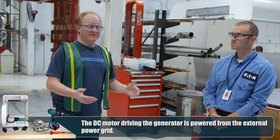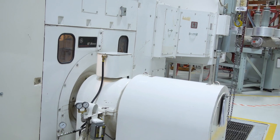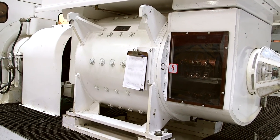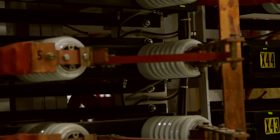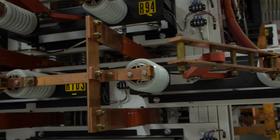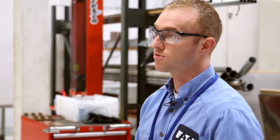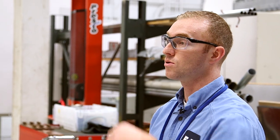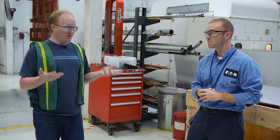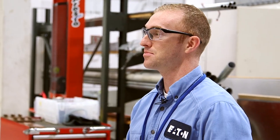To sum it up: our big generator gives us a medium voltage that's controlled with our switching. It goes through our load banks where the current and power factor are adjusted. Then it's stepped down through the transformers, and from there it could go through a rectifier for our DC side, or otherwise right up to the test board. This is quite literally a small power plant.